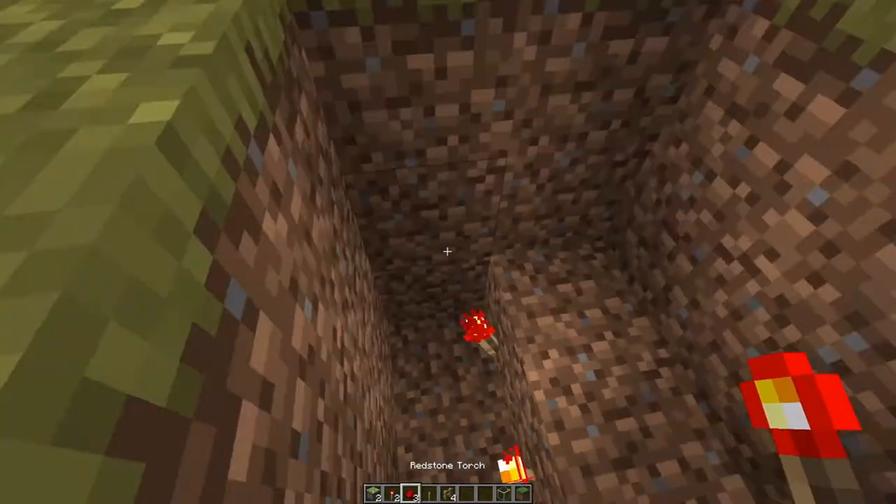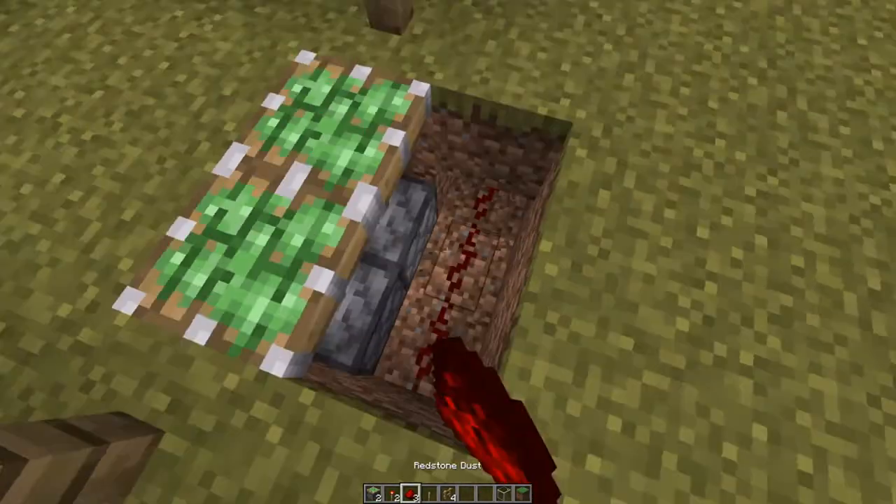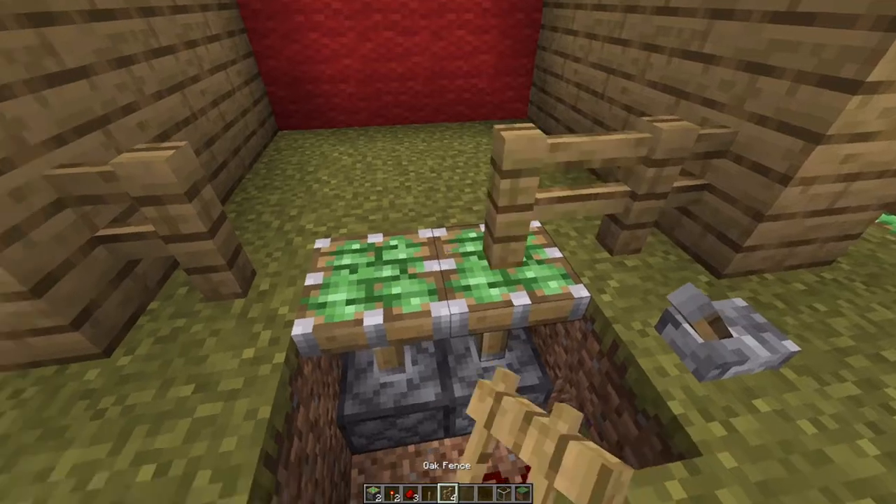You put two redstone torches like this, you put pistons on top of them, and then with some redstone dust and a lever — that's all you have to do.